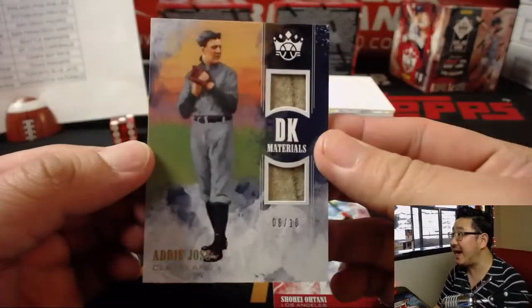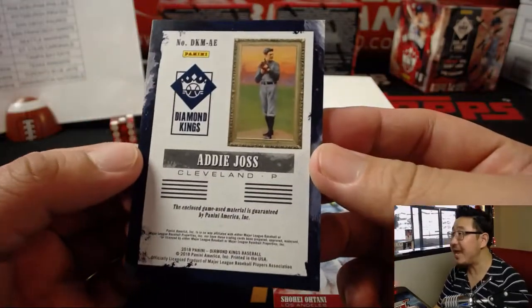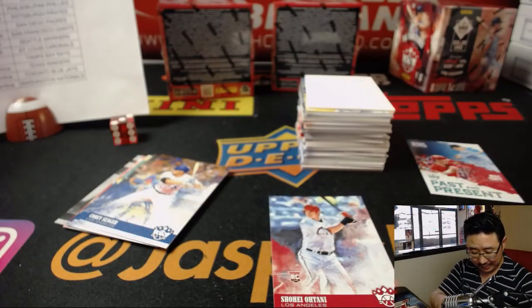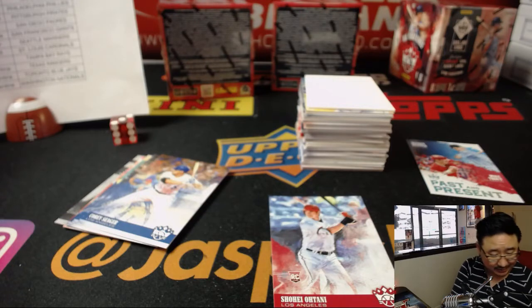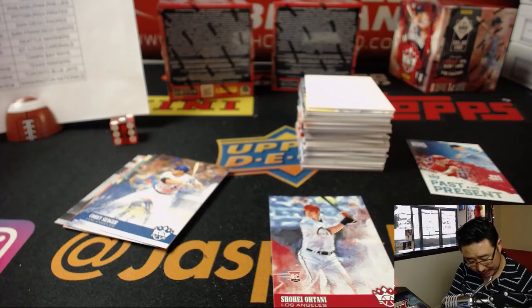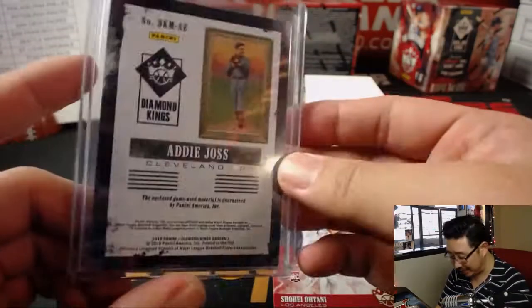The Mets are only four games back at 20-19, and the Marlins — who seem to have the Dodgers' number — are 15-26. I think at least five of those wins came from the Dodgers. There's 8 out of 10 — Addie Joss, game-used material. I don't know who this guy is — is he in the Hall of Fame?